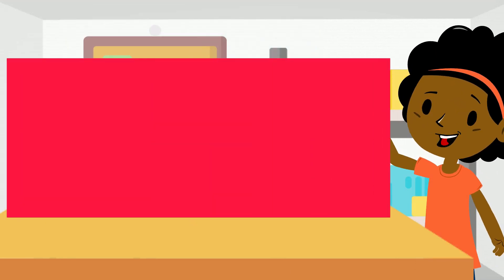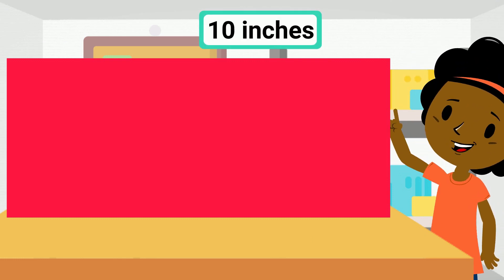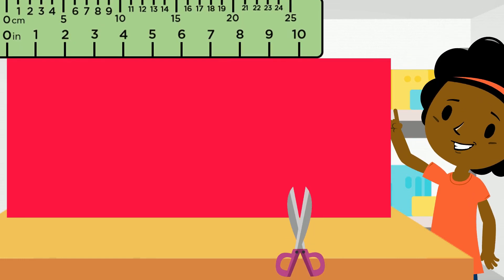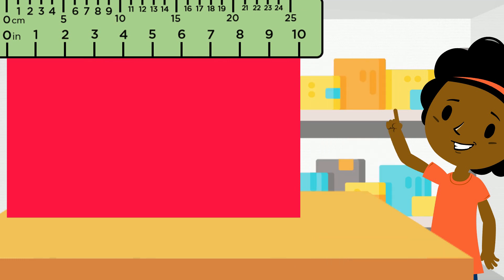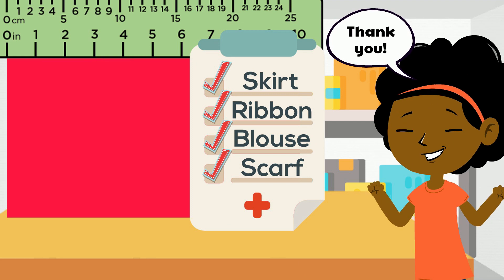Nora also wants to sew a scarf for the doll. And for that, she needs 10 inches of fabric. Let's measure that using the ruler and then cut the fabric one last time. There we go! Now Nora has all the fabric she needs for sewing. Thanks for helping her!